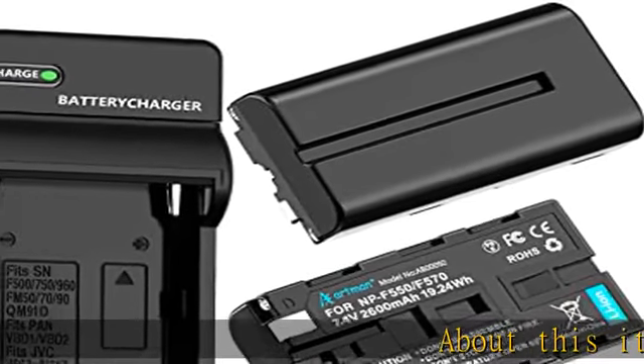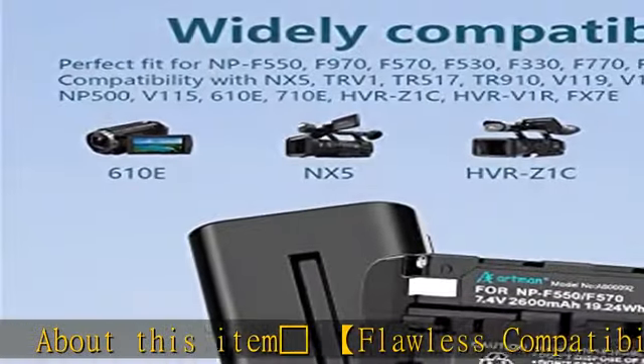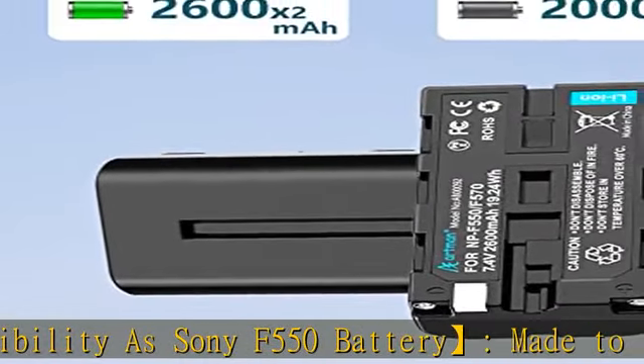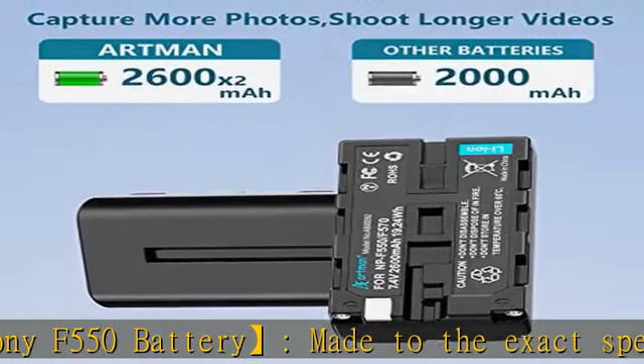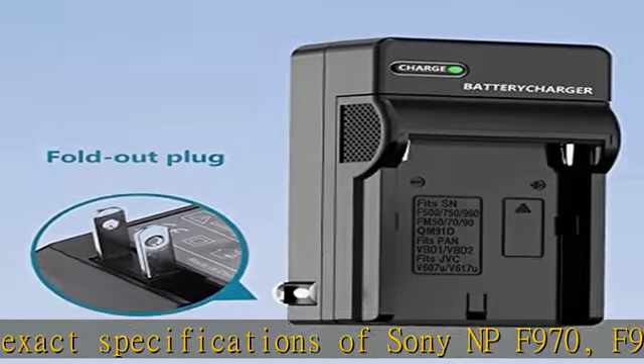Flawless compatibility — made to the exact specifications of Sony NP-F970, F960, F770, F750, F570, F550, F530, and F330.